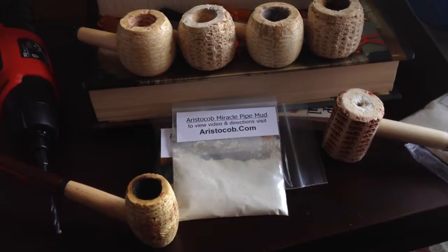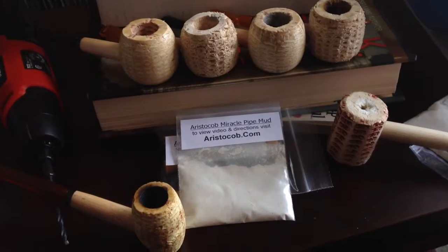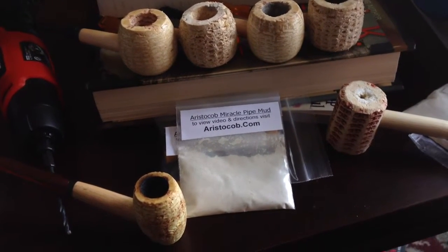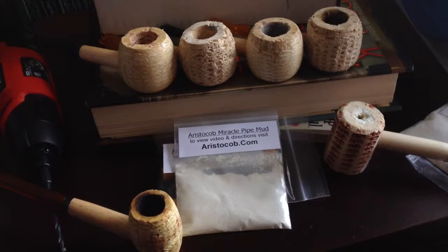Hi everybody! Just a quick video to say how pleased I am with Aristocop's Miracle Pipe Mud. On the website it said this little baggie will do two pipes. Well it did all six of these for me and it did it quite well. I'm very pleased with how this smokes and how it fixes the bottoms of pipes.